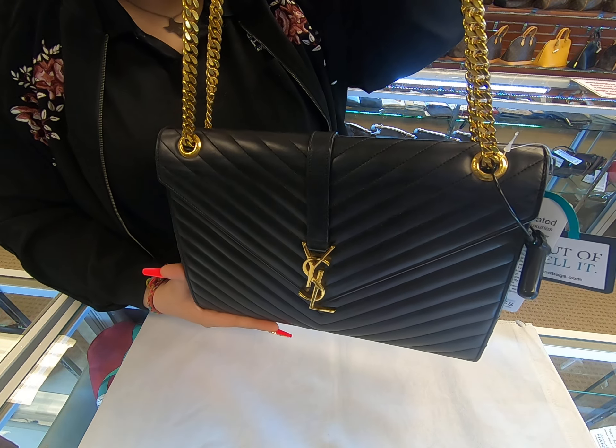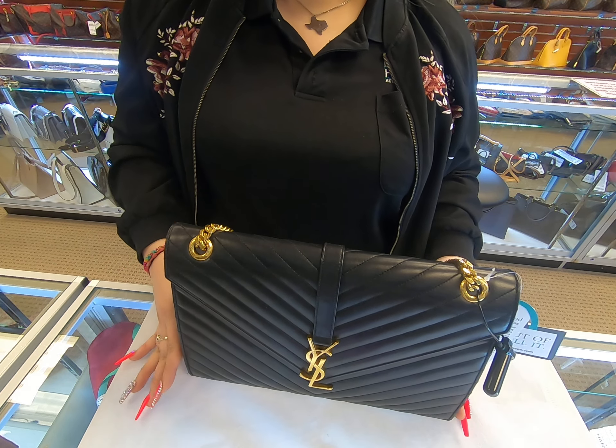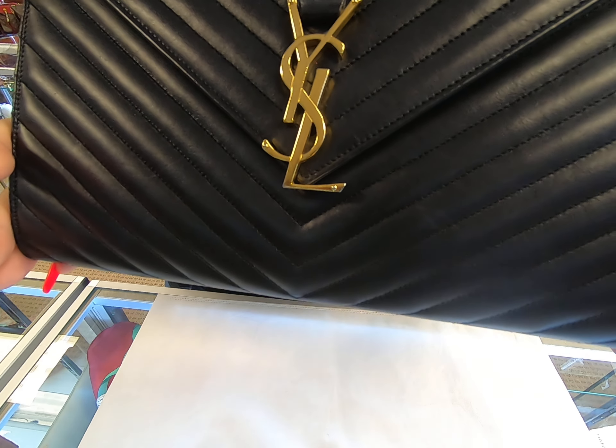In today's video I'll be showing you this YSL chain bag. It is in gold and as you can see the YSL has a big logo in the front.